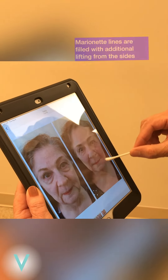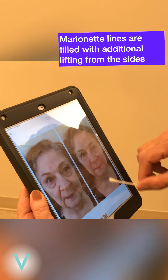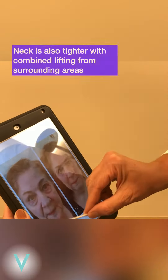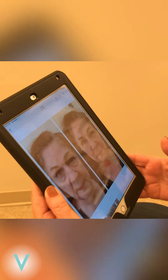And the same thing for your marionettes — we gave you the filling through here, but then we gave you the lifting from the side. You can even see it from this front picture. You see how your neck, that ring — it's tighter because when we lift all around, it brings everything back up to its original position. That's cool.